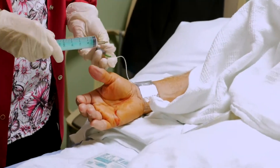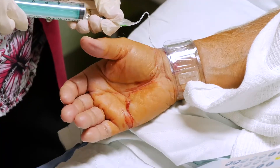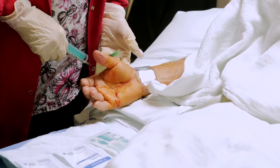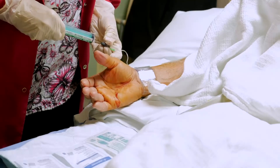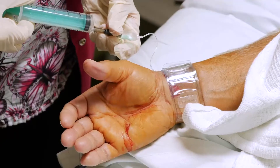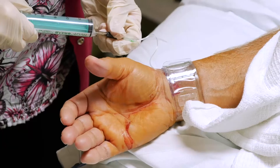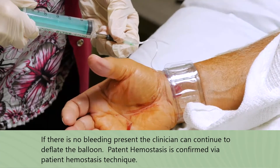When it is time for the TR band to be removed, we will begin by removing the air in the balloon to check for hemostasis. I will start by removing three to five mLs and continue to remove air from the balloon. If bleeding is still seen, we will insert enough air to restore hemostasis and once again confirm patent hemostasis. After fifteen to thirty minutes, the removal process can be repeated.